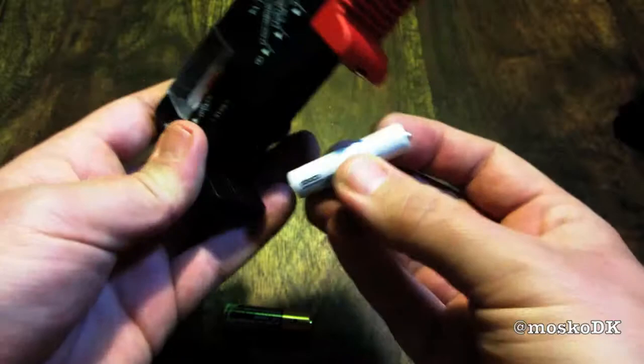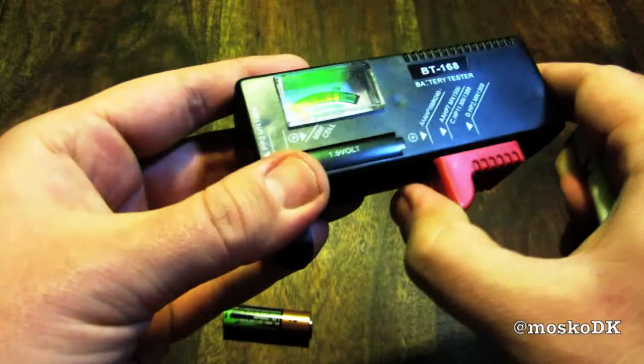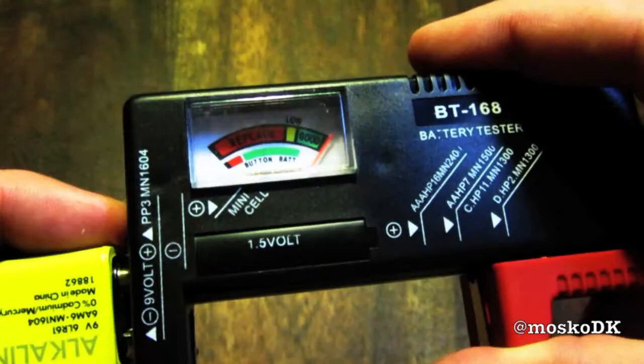Here we have a no-name triple A non-rechargeable battery. And voila! The battery tester says good. Perfect. The next two pictures will show the slider chart and the two different color-coded meters.